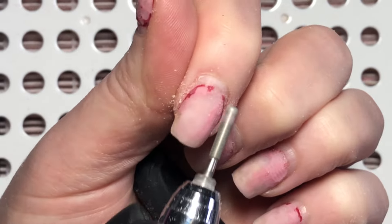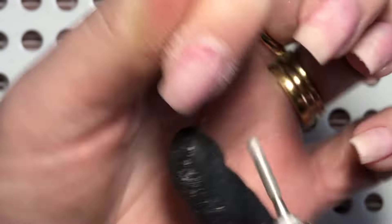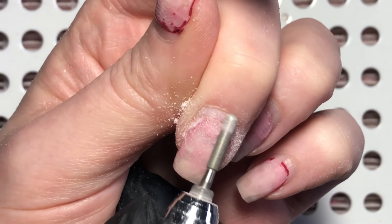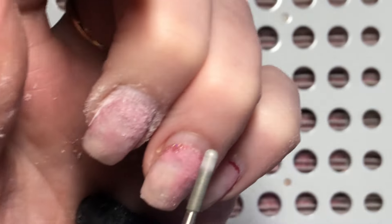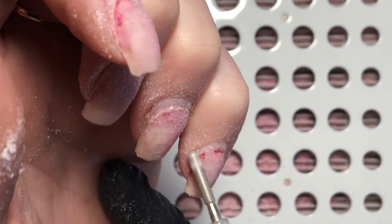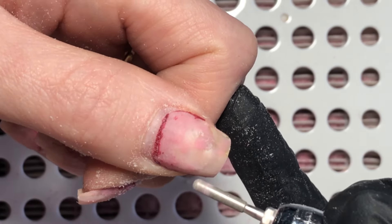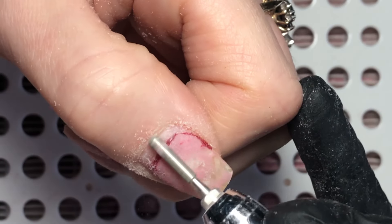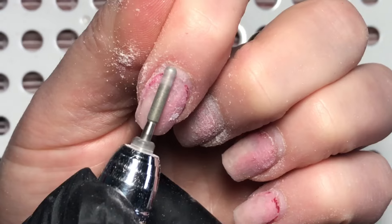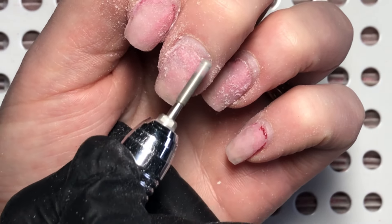Now I'm going to use this e-file bit — instead of a cuticle pusher — to push back the eponychium and remove the dead skin stuck to the nail plate. I'm starting from right to left and then I'll switch to left to right. This is such an important part of doing your nails whether you're doing gel polish, acrylic, gel extensions, gel overlay, or BIAB — it preps that fresh nail for your enhancement. Your nails look so much better if you spend a little bit of time on this part, though I was in a bit of a rush today.